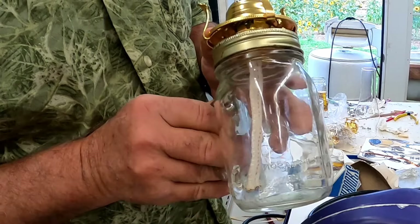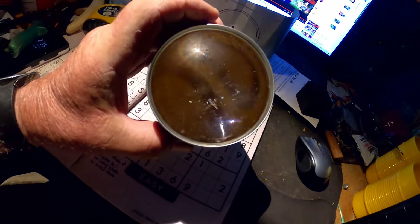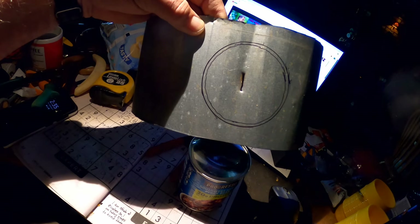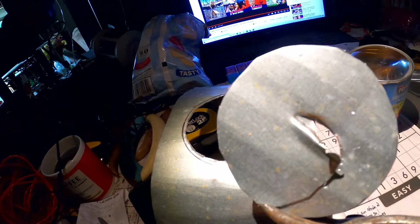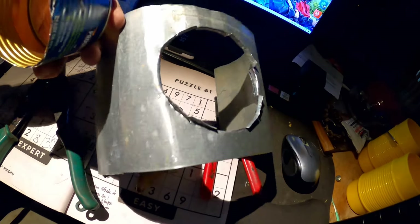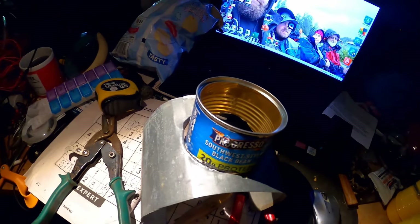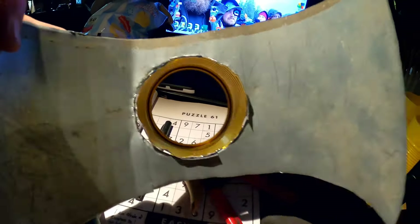Looks like this jar is going to be just right. What I have here is a bean can — and guess what, the lens just happens to drop right in and the lip holds it in place. That's going to be perfect to make the bezel for the lens. I've got the body figured out here, with the hole in the center. I made the hole smaller than the size of the bean can on purpose so I can go ahead and bend in tabs and out tabs, cut the lens bezel, and fit it in. We'll peel the paper off so we can solder it in place.